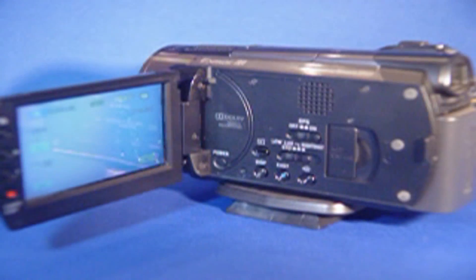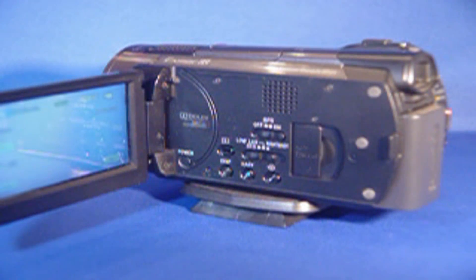You have your low light, normal, and night shot control. You have your on and off GPS control. You have other buttons: your power button, easy record. If you just want to watch a video on it, the play button.